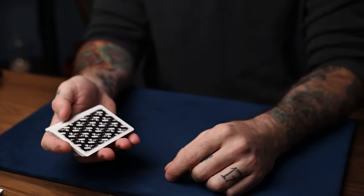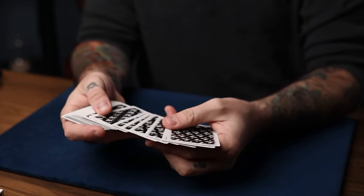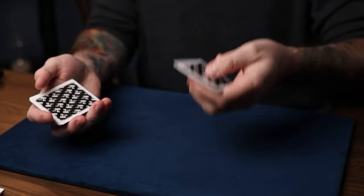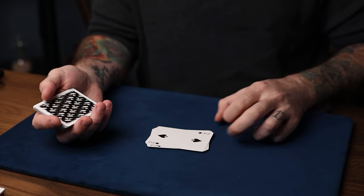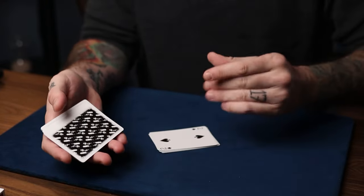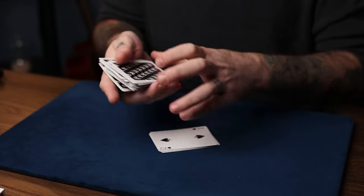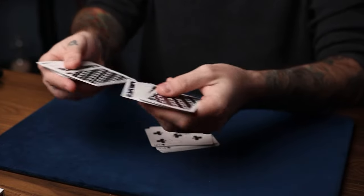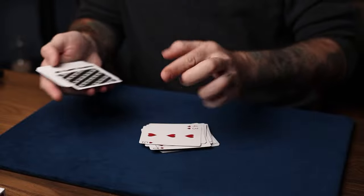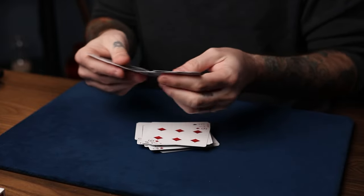Ben Earl's spectator shuffle holdout works like this: they take the deck and you ask them to spread over a group of cards — as long as it's more than six cards you're fine, so about a dozen. They spread over those cards and throw them face up on the table. The shuffle tracking presentation really justifies this face-up shuffle. Ask them to keep shuffling cards and throwing face-up cards down until there are no cards left. You explain the reason you're having them do it face up is so you can keep track of important cards — hence the name shuffle tracking.